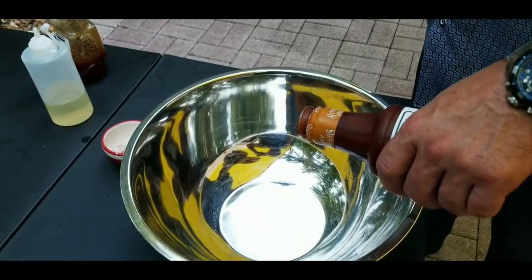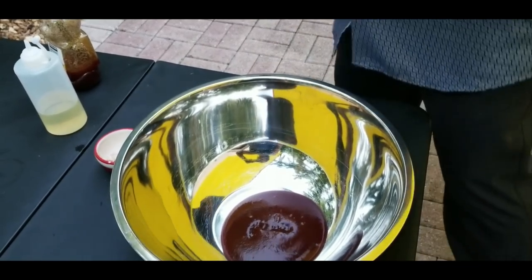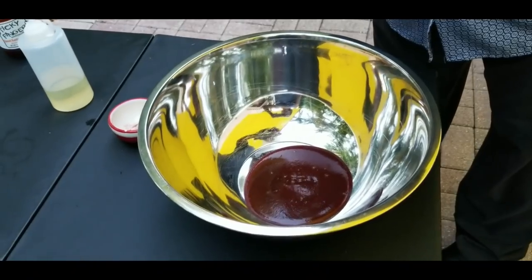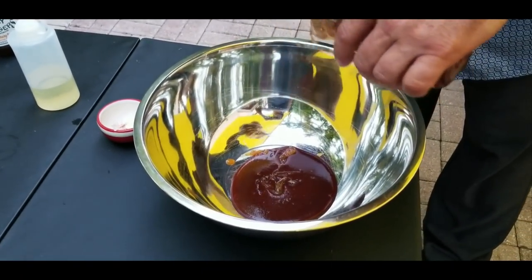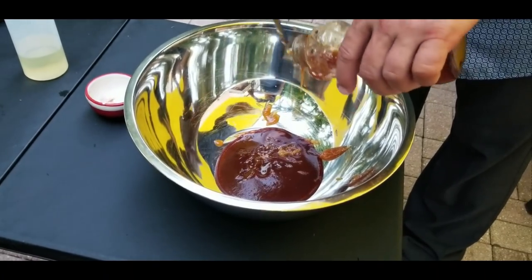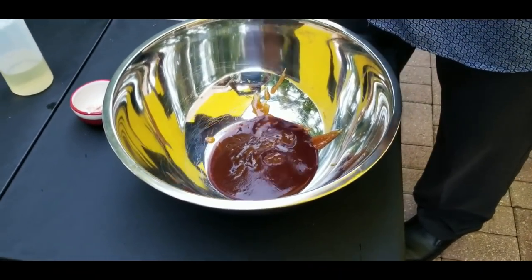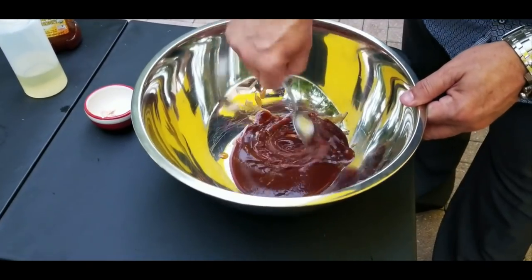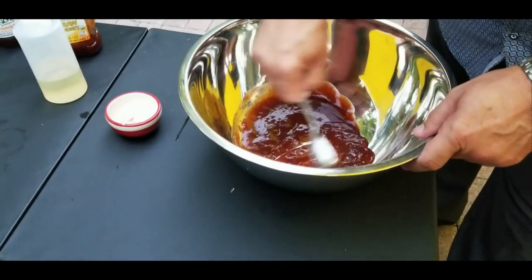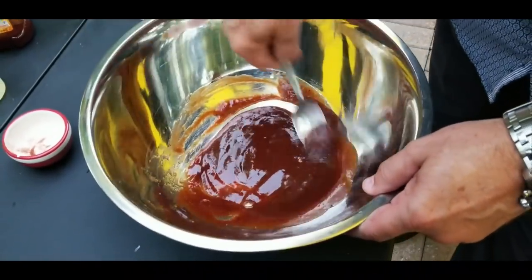Time to mix up our barbecue sauce. Pick your favorite — I like Sticky Fingers, it's very good. I'll put the name and amounts in the description, but it's basically two to one: two parts barbecue sauce, one part honey. This is about a half cup of barbecue sauce and a quarter cup of raw honey — you can use any kind. It's more like a molasses, so it gives it a nice sticky texture. Mix it really good with a spoon right in the same shallow bowl you'll be tossing the wings in. That's it — mix it really good, and the next step is to put the wings in.